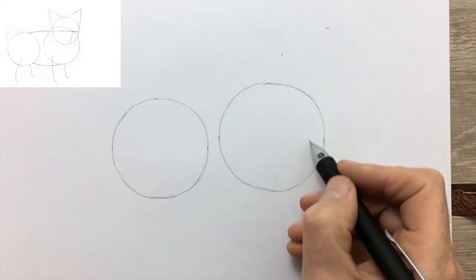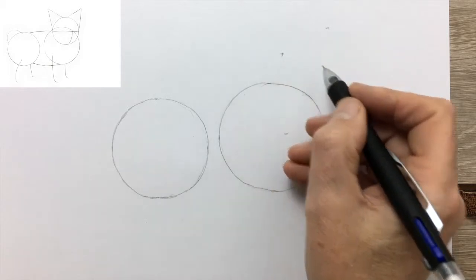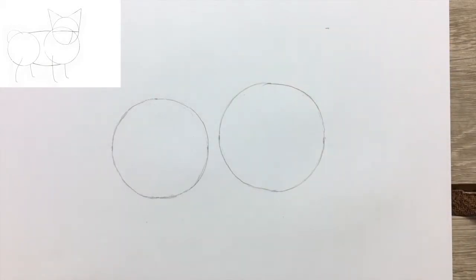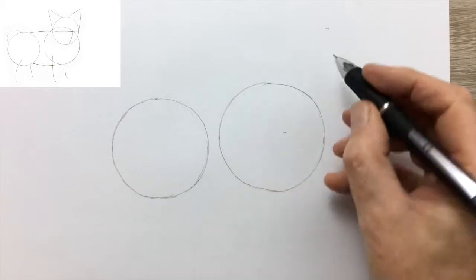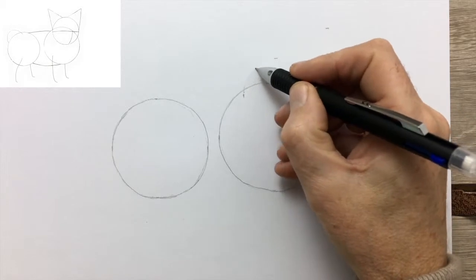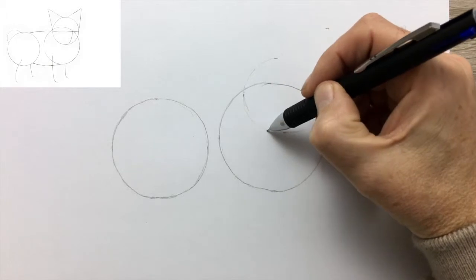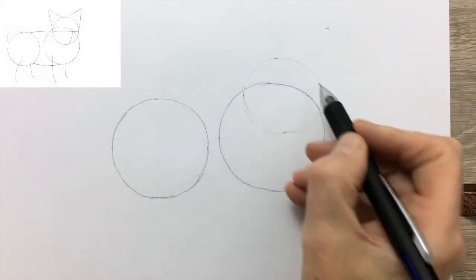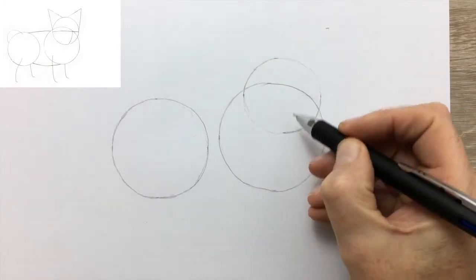Finally, the circle for the head, which overlaps the circle of the shoulders and the chest. Dotting it in lightly before drawing it in more confidently, once we're pretty sure that it's a reasonable circle.